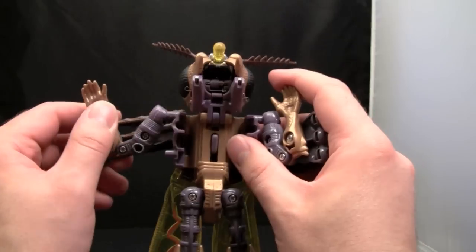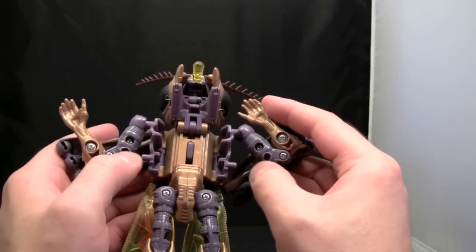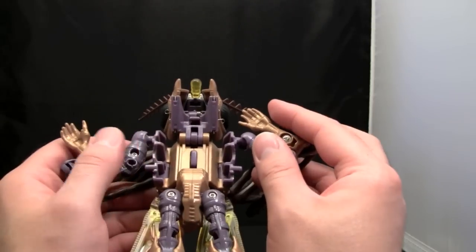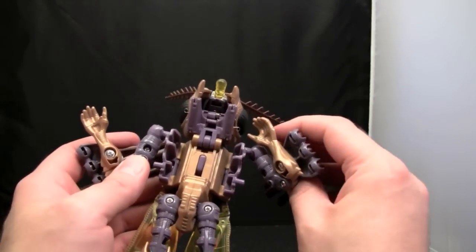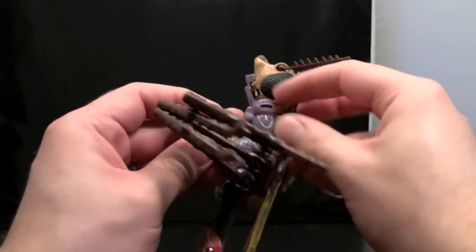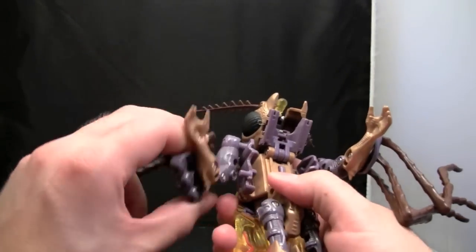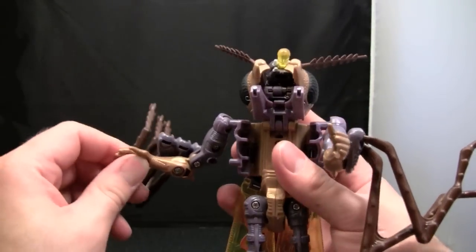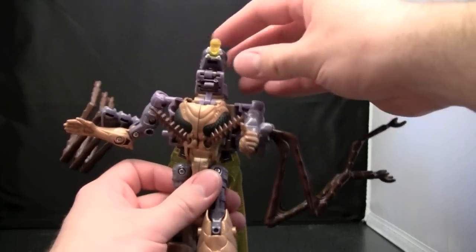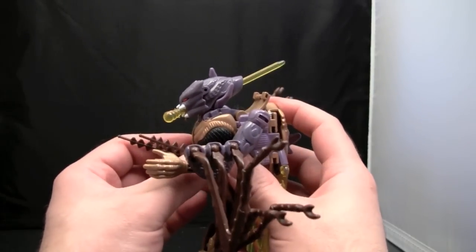One thing you need to realize about my figure: the arms peg into these pegs right here, but both peg points on the underarms are broken, so it doesn't hold its arms in very well. They just broke — the first time I transformed them, they snapped. The plastic is really weak there. Next, take the legs and fold them — they're actually connected on the forearms. Fold the arms down, fold the legs, then take the mosquito head and fold it down. Fold the robot head down and sit it there; it doesn't really lock into place, but you get the idea.